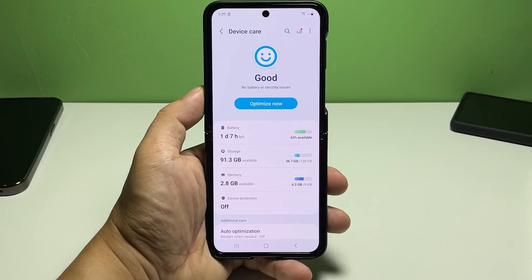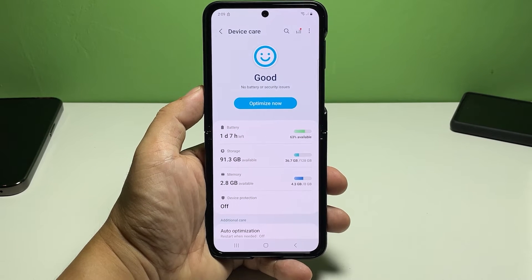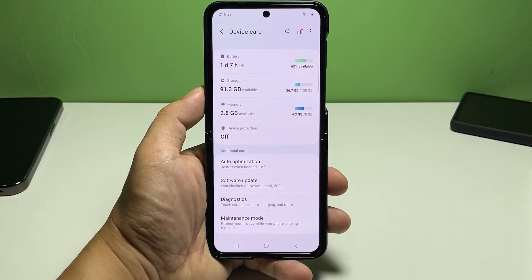Doing so will take you to the Device Care menu where you can find the core functions for battery and system management purposes. Scroll down to the bottom section then tap Maintenance Mode.